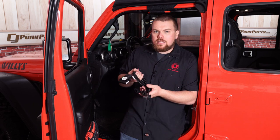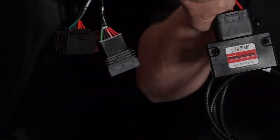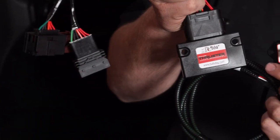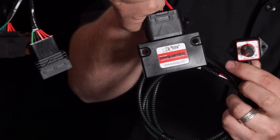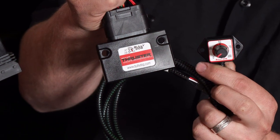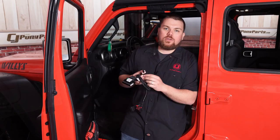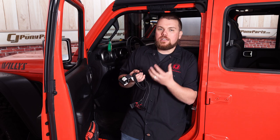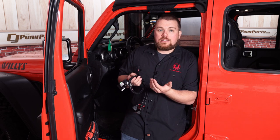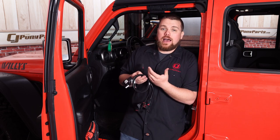Their thruster kit is a simple plug and play acceleration device that's going to increase the throttle response and also make your Jeep much more intuitive when you press that throttle pedal. You can see we have an adjustment knob here that goes from zero all the way to 100, and basically what that's going to do is just adapt the sensitivity of your pedal, giving you a more responsive feel and also shifting a lot quicker to help you feel like you're getting a lot more power.